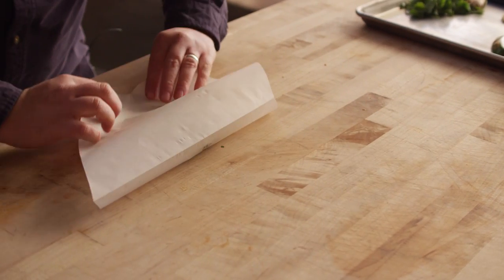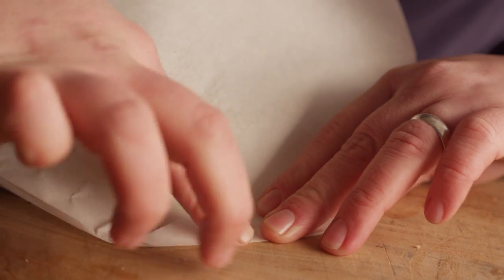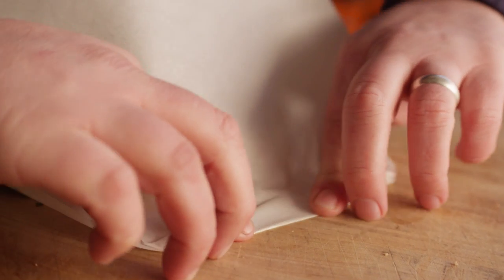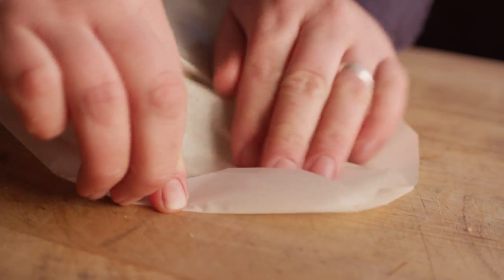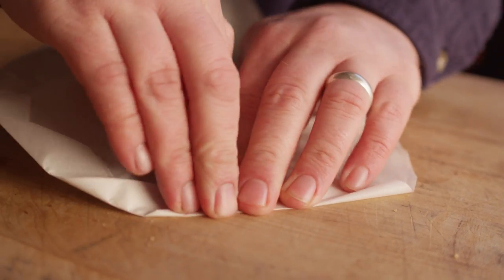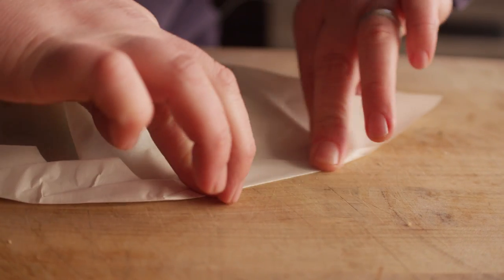Now to assemble our packet, we're going to fold this over. Starting at the top of the heart, we're going to make a little fold like this with a really hard crease, then move over just a little bit and do the same thing again, continuing to work our way around. It's really important that you make sure your creases are nice and hard so that we trap in all of the air inside of the paper.